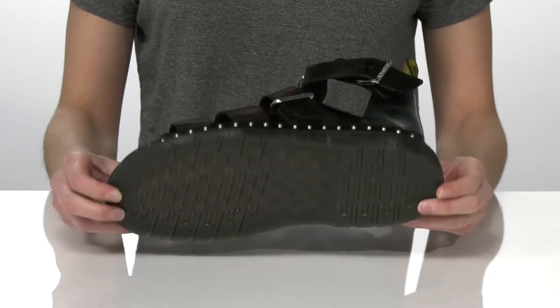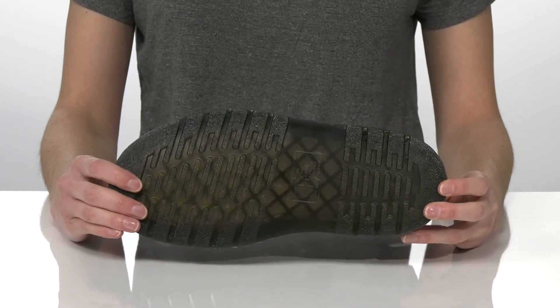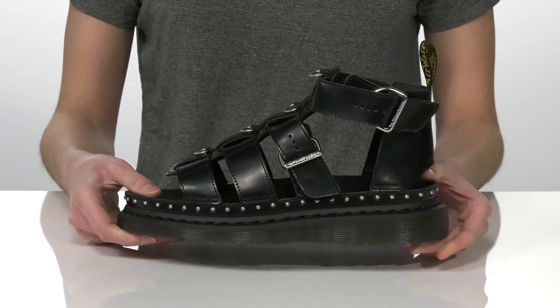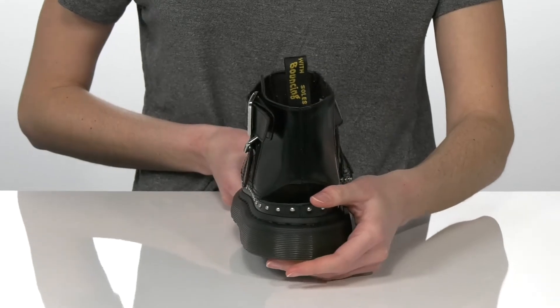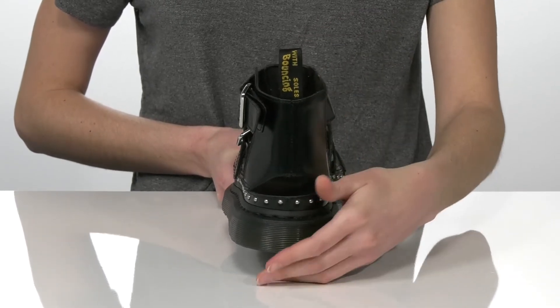The upper is made of a smooth leather and they have the air cushioned outsole underneath, which is textured for traction. The platform midsole is one inch tall at the back and they have the iconic airwear scripted pull loop for that classic Doc's look.